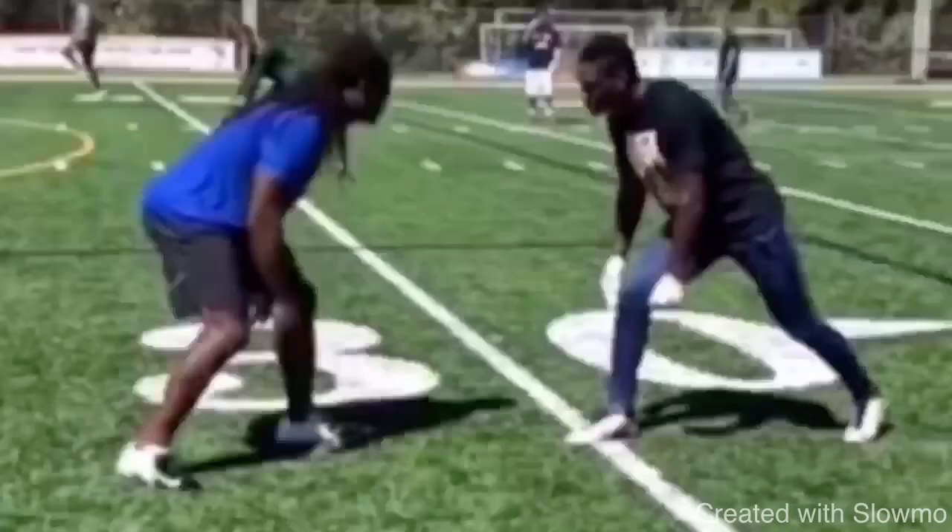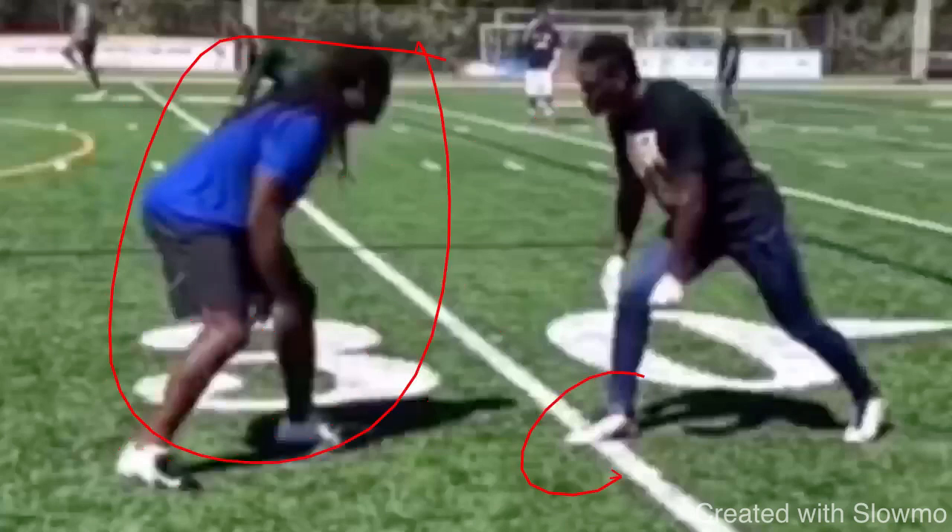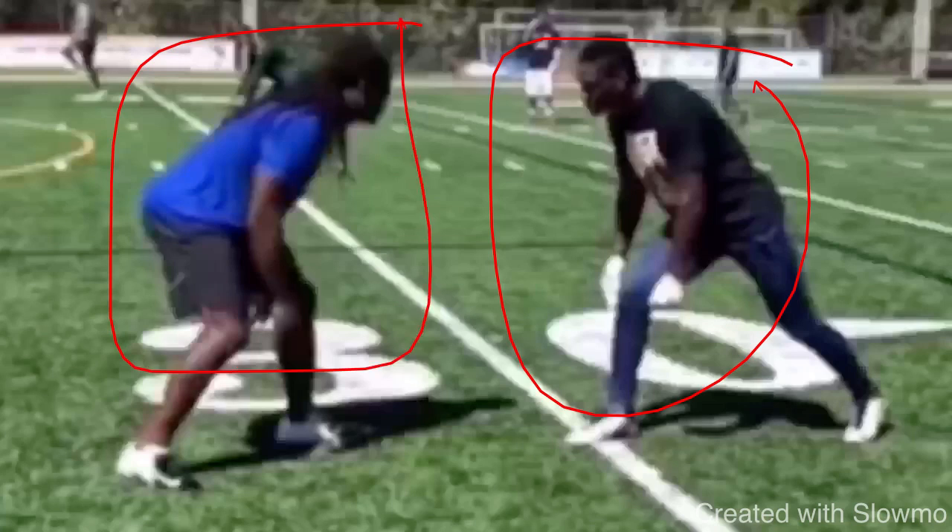Now we're going to look at Stefan Diggs. This is a great situation on how you can read a DB pre-snap and post-snap who's going to be a little bit more physical. We see this DB lined up in a stance where it maybe looks like he's going to lunge at me — he's in a powerful stance, I'm on the ball with maybe less than a yard to work. So he'll probably be trying to get a little physical. As a smaller guy, this dude's a little bit bigger than Diggs, so I've got to use range and make this DB make a decision — force him to react to get as much separation as possible.